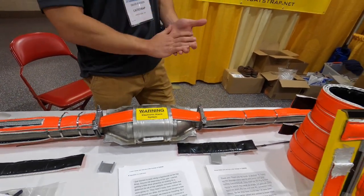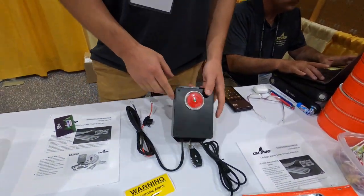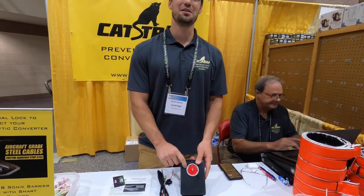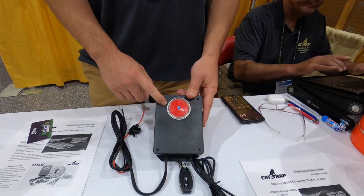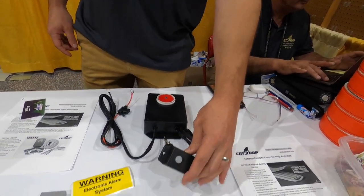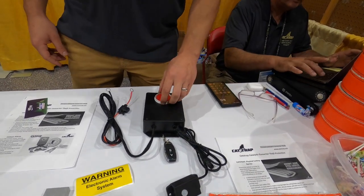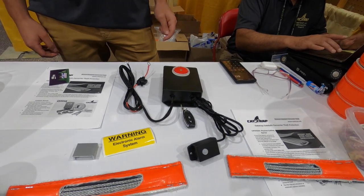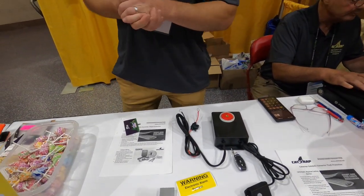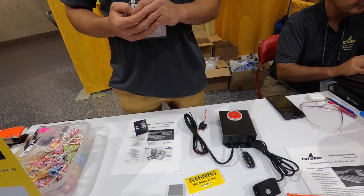We also make an alarm product. This is a 130-decibel siren, which is above the human pain threshold, so you can't be under a vehicle with this thing going off. It uses an infrared sensor — as soon as they crawl under there it detects them, the siren goes off before they can even start cutting, and it's above that pain threshold where they've got to get out.